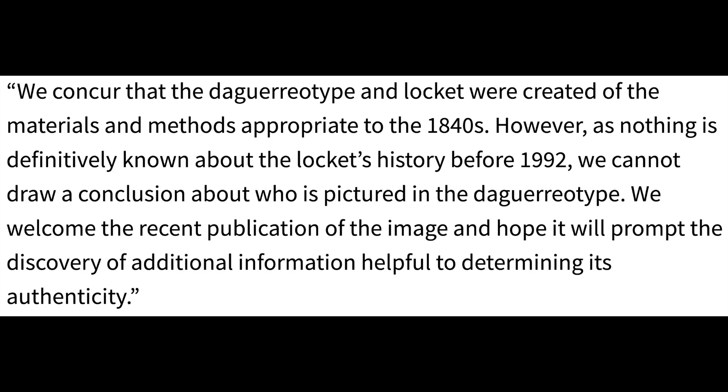And what has the Brighamite sect of Mormonism based in Utah been saying about all of this? They stated: 'We concur that the daguerreotype and locket were created of the materials and methods appropriate to the 1840s. However, as nothing is definitively known about the locket's history before 1992, we cannot draw a conclusion about who is pictured in the daguerreotype. We welcome the recent publication of the image and hope it will prompt the discovery of additional information helpful to determining its authenticity.'